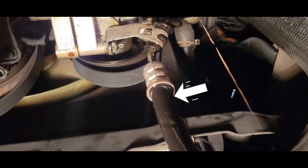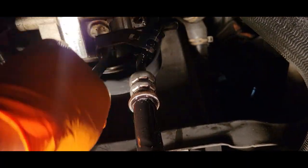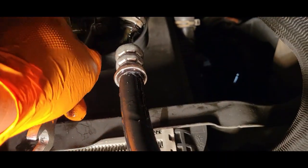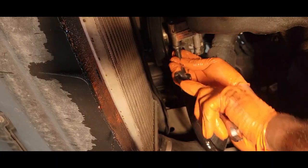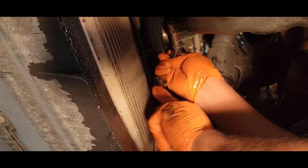Now we're going to remove these hoses here. They are on there pretty tight, so let's go double wrench — there we go, break it loose.